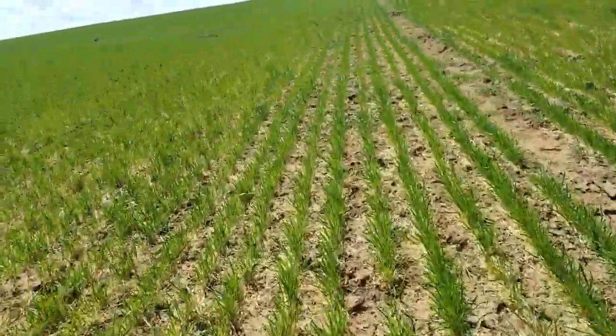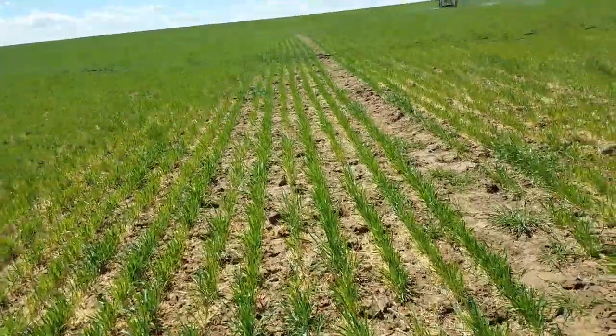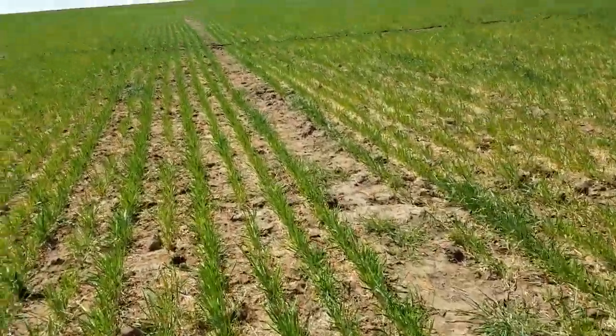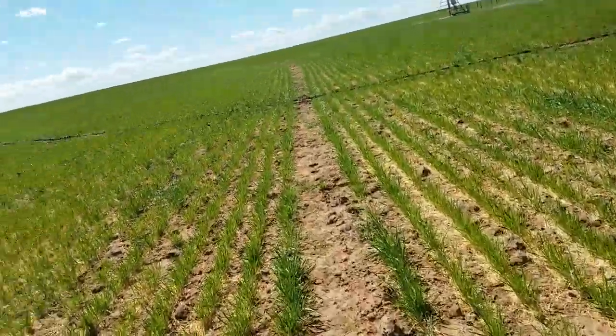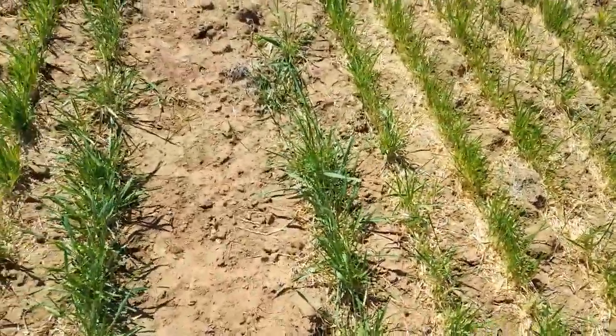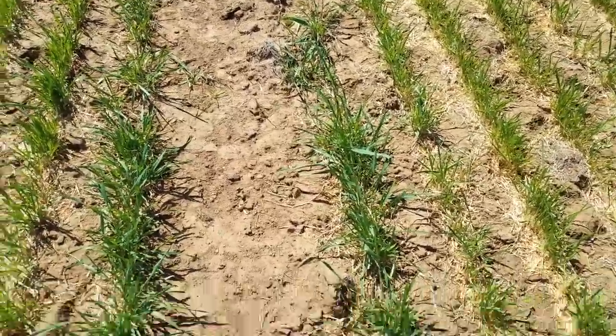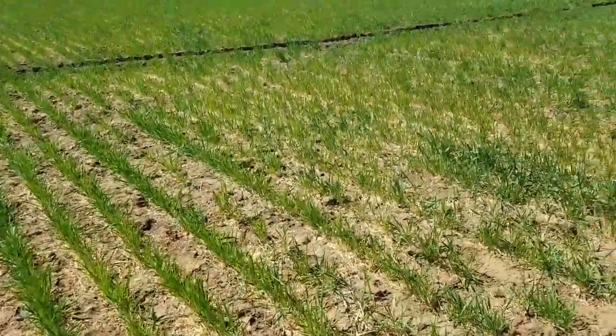I've purchased a crumbler — a rolling basket — to go behind my ripper. I've got it set up so I can switch it to go behind the ripper, mainly just to help break up these clods so that when it comes to planting this field it'll be a better seedbed.